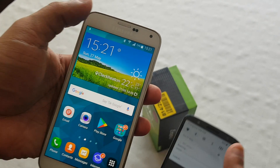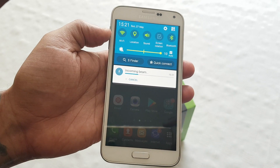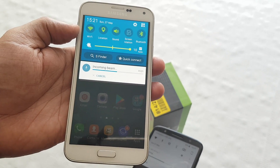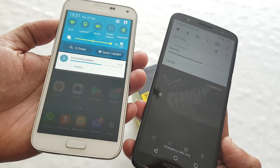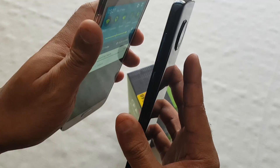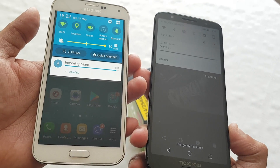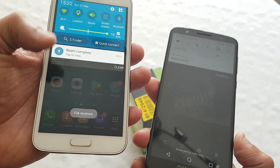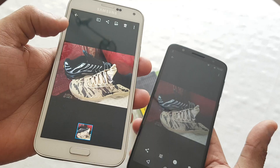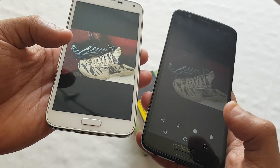You can see they're beaming and on the receiving device if you pull down the notifications you should see it coming through — incoming beam. You don't have to keep both devices together, you can separate them. You can just keep them both separate like this. So you can see the beam has worked perfectly there.